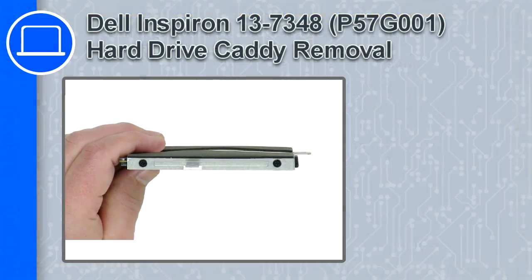How's it going? This is Ricardo and in this video I'll show you how to remove the hard drive caddy from an Inspiron 13 version 7348.